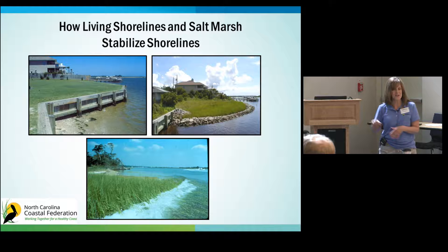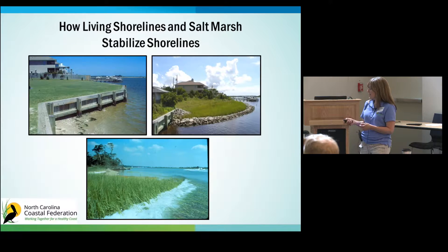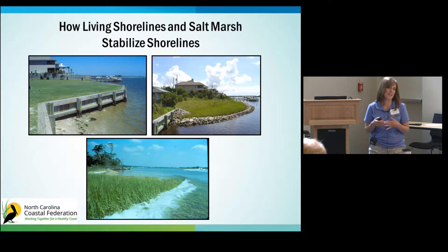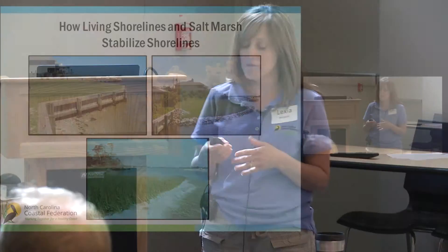This is a natural shoreline, and you can see how when the waves come in, those salt marsh plants help to reduce that wave energy. In addition, the extensive salt root system of the salt marsh plants is going to hold that sand and sediment together to protect your shoreline from erosion.